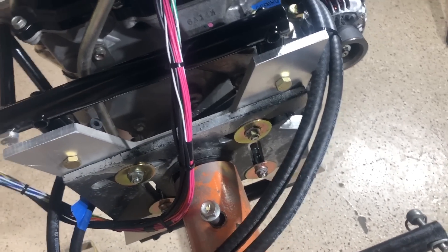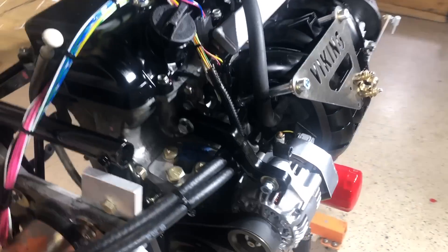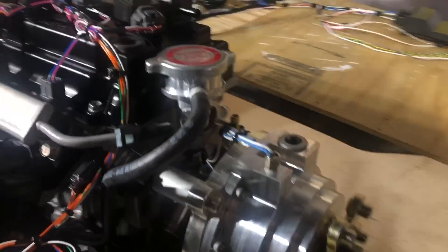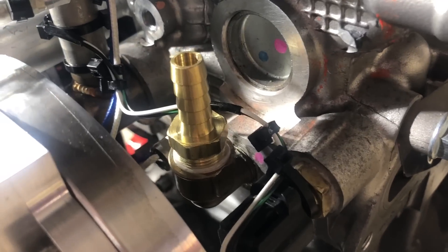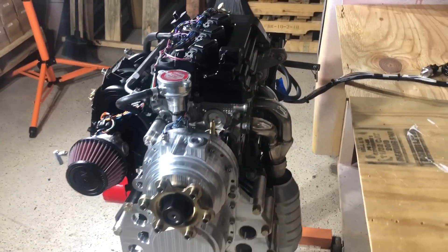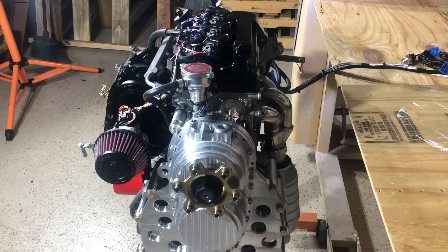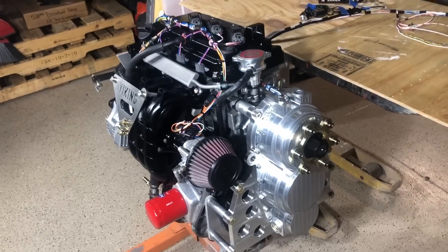If you want to install a cabin heater, Viking has provision for that. We sell a heater and install the piping necessary for the coolant in and out lines. You specify that you want a heater when ordering the engine, and those fittings are already installed when you receive it. Just install the heater in the airplane per the diagram that comes with the heater unit, then run the hoses to those two locations.